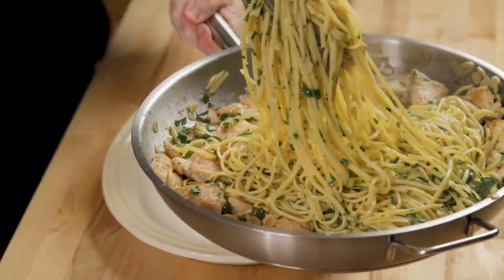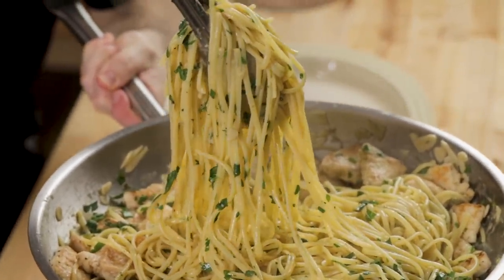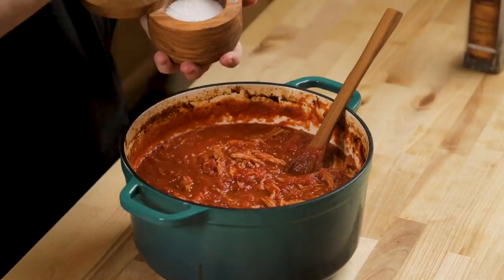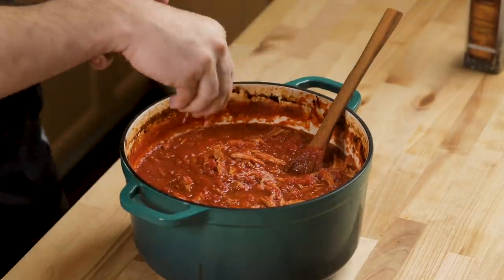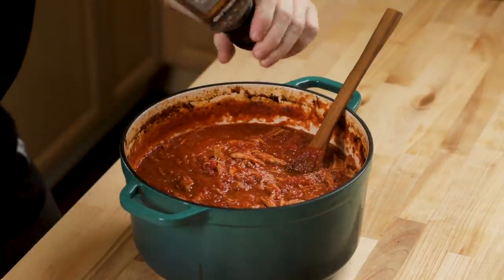That is so good. I just made chicken piccata pasta while this was in the oven, and I think this is even better. It does need a little bit of salt — I'm going to put one teaspoon of salt in, and a little bit of pepper. No sugar. I rarely add sugar to my sauce. If you start with good quality tomatoes, you really don't have to fool around with that.